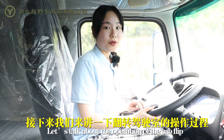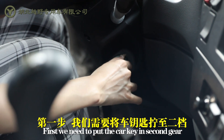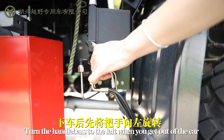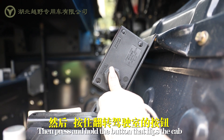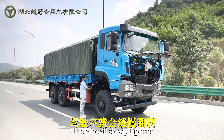Let's talk about the operation of the cab flip. First, we need to put the car key in second gear. Then press the tall button. Turn the handlebar to the left when you get out of the car. Then press and hold the button that flips the cab. The cab will slowly flip over.